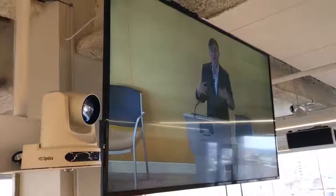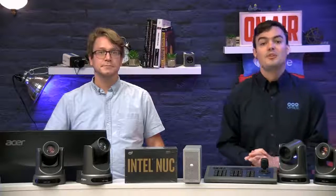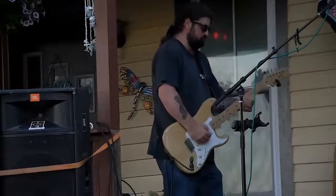The PTZOptics Producer Kits are available in 12x or 20x camera base kit options, and the systems make it possible to capture hundreds of camera angles with only a few PTZ cameras, which really is what everybody is after — this is how you add value to your live productions.